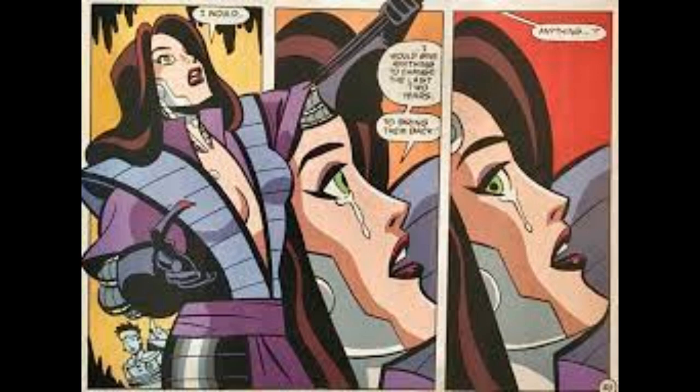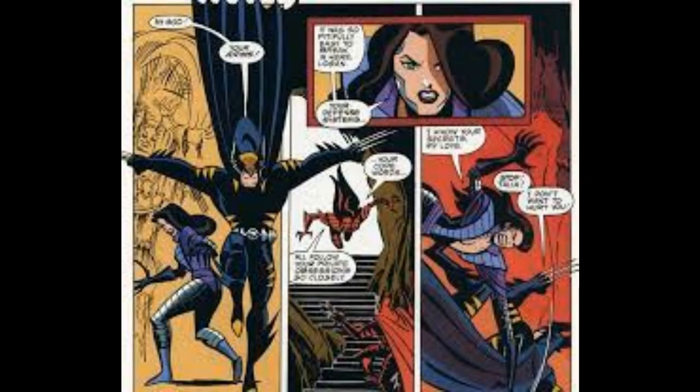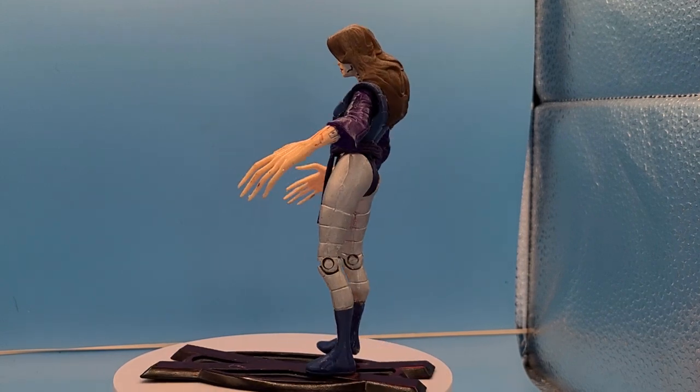Welcome back to Gen X Toy Box. Tonight I'm going to display my Lady Talia figure from Amalgam Comics. For this figure I used the 1996 Toy Biz Spider Woman head and a 1996 Toy Biz Lady Deathstrike figure, and some model magic to fill in the hair.